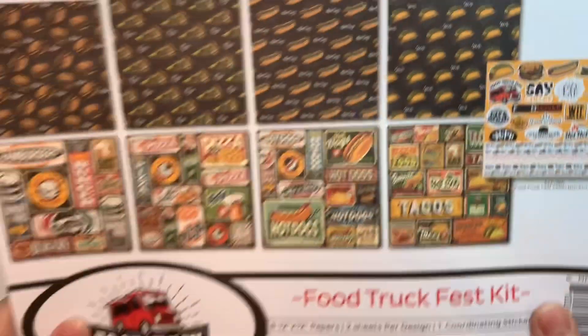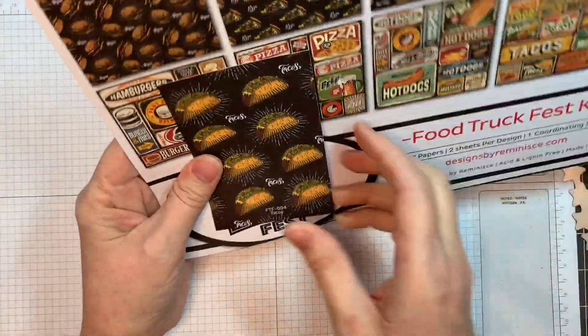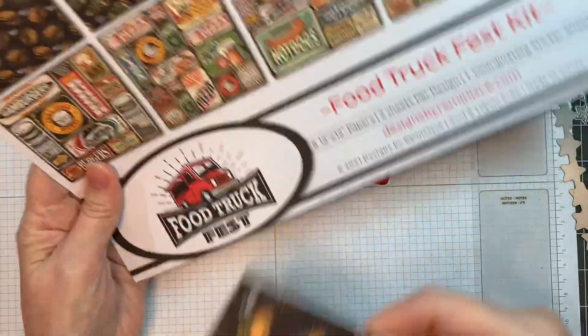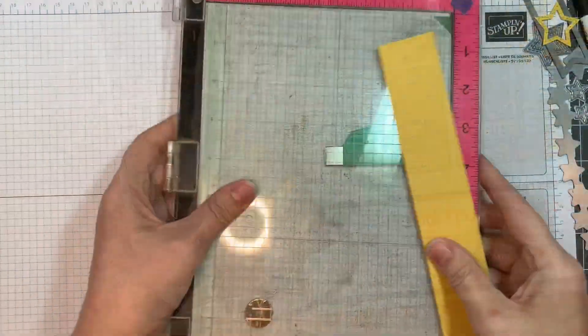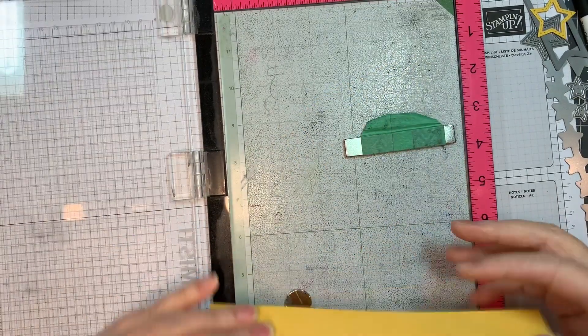They were cut out using my Brother Scan and Cut with a 0.4 border. I'm using the Reminisce Food Truck Fest kit — on the bottom there's a bunch of mini papers, and I actually cut the front page out and used it on my card.